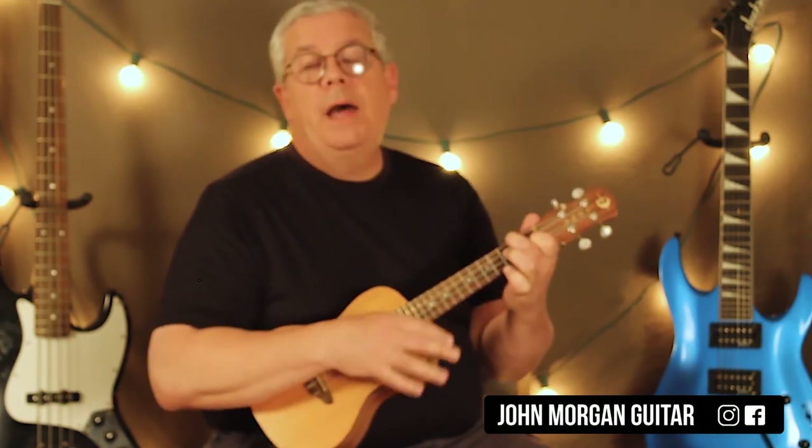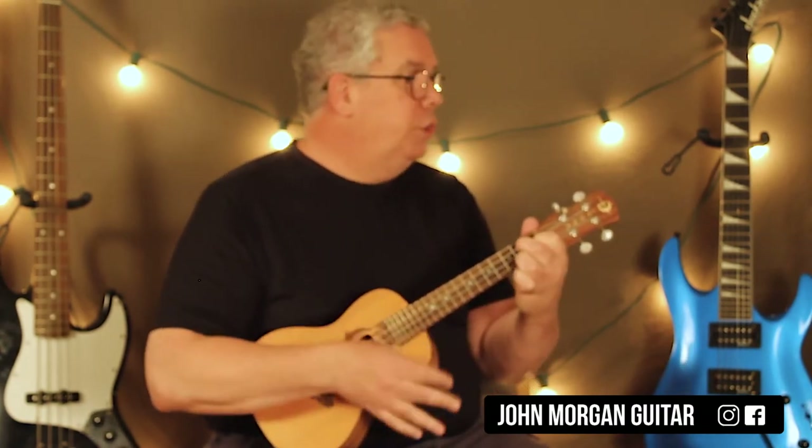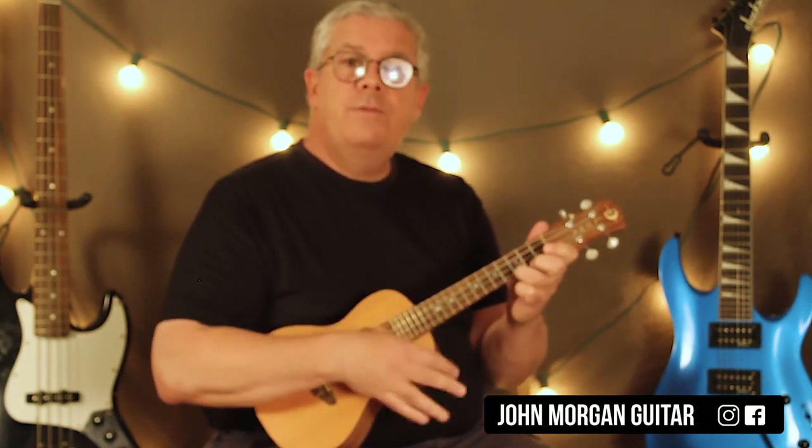Back to the C for 2 patterns. Then the F for 2 patterns. G7 for 2.